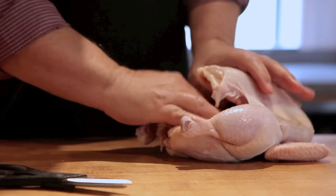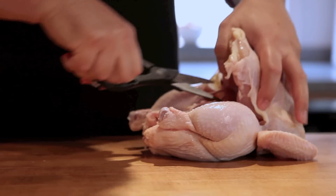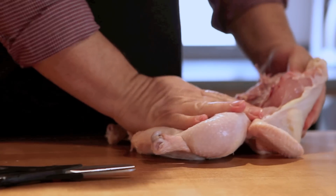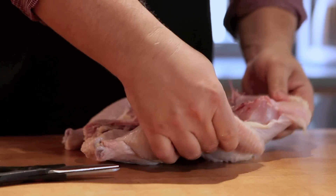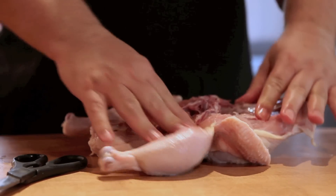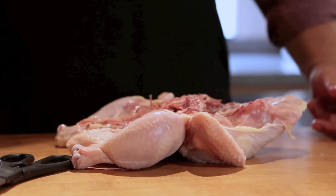And then once you cut through them, you just open, cut through the skin as you need to. You just open the bird up. It makes a very satisfying crunching sound, and the entire chicken is now opened up on one side and flattened out and ready for you to go. So that's all you do.